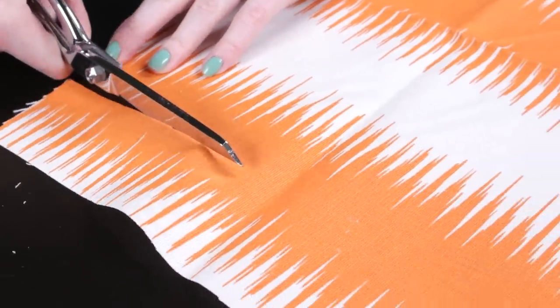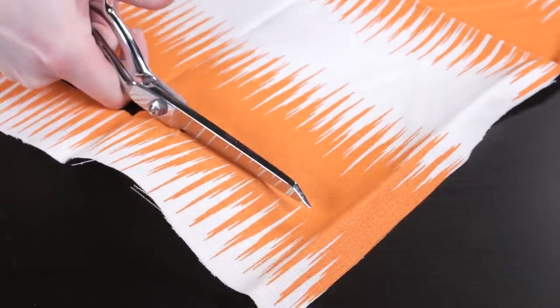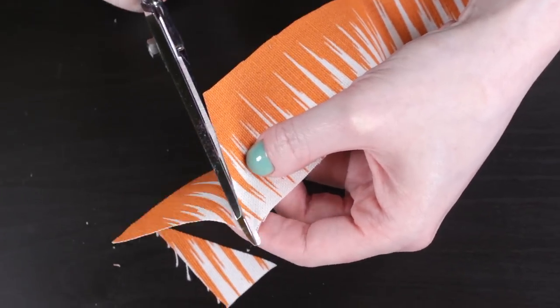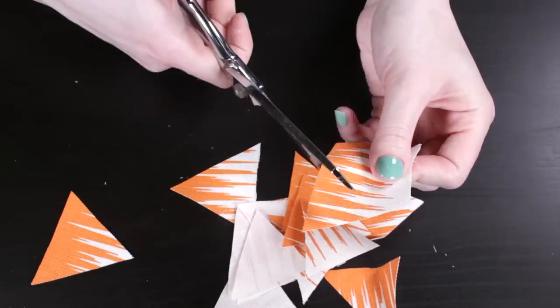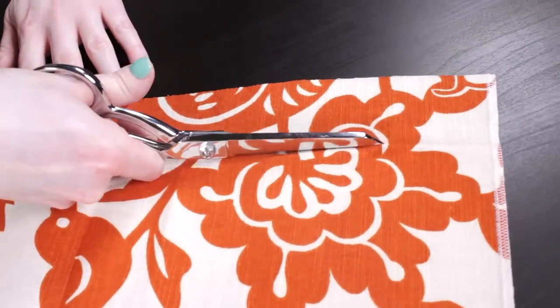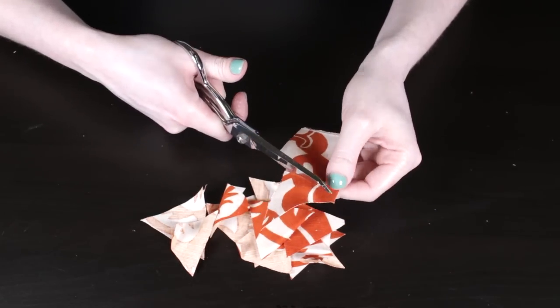Next, I'm going to cut out a bunch of triangles. Cut a 2 inch strip of fabric, then cut diagonal lines to form triangles. Make more triangles from different fabrics. For your project, use any shape you want or just cut random shapes and sizes.